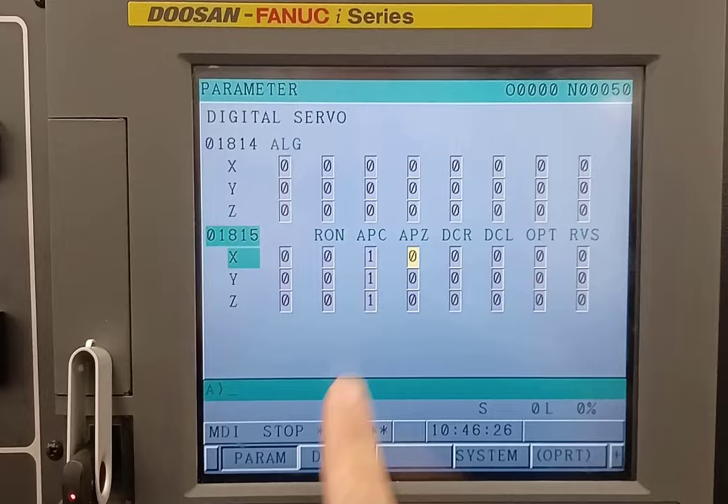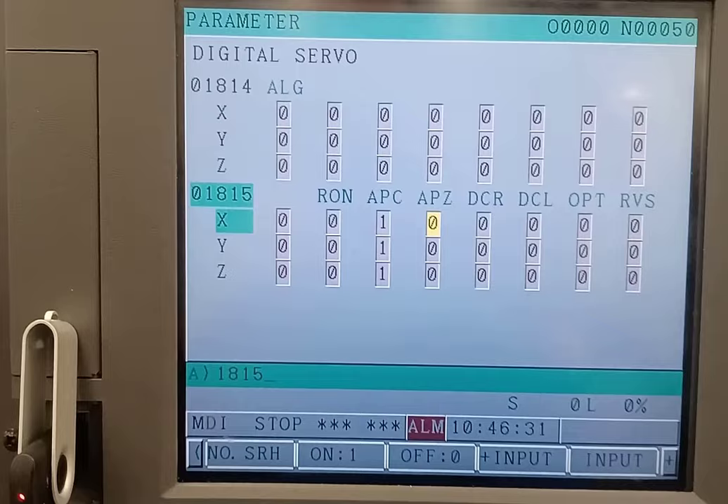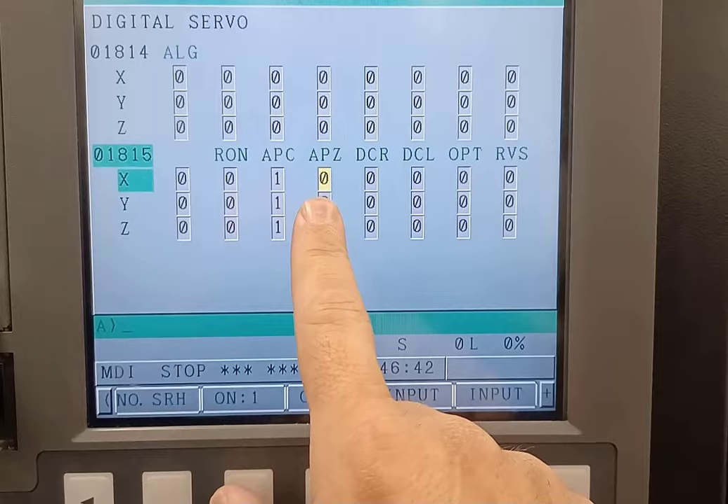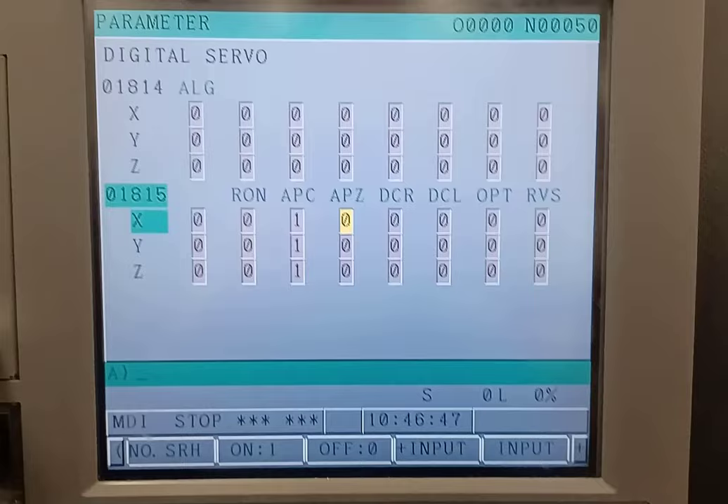Once you're on the parameters page, you'll type in 1815 and hit the number search key. I'm currently already on there, so if I hit number search nothing happens. When it comes up you have APC and APZ. APZ is the home position and it's lost.